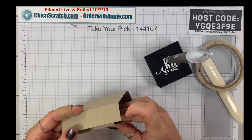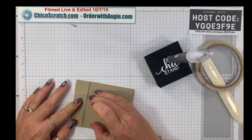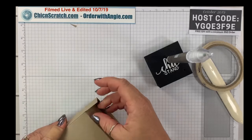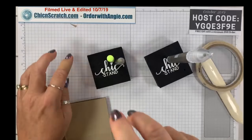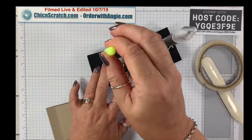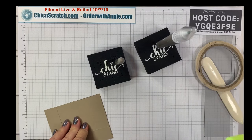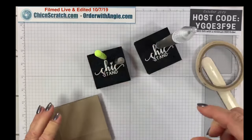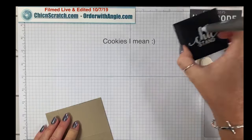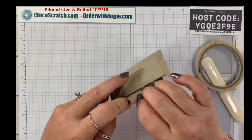Some of you know I created the Chick Stand — I've always used it for the paper piercer and the Take Your Pick tool. But look, this is a cookie scribe tool, so if you decorate cookies the Chick Stand will hold it also. So for cake decorators I have a new market to sell those to!